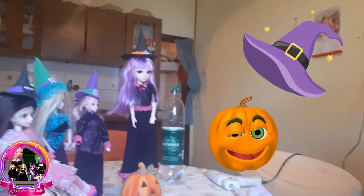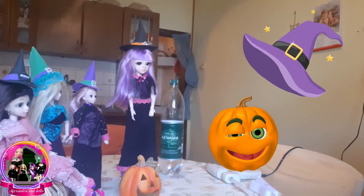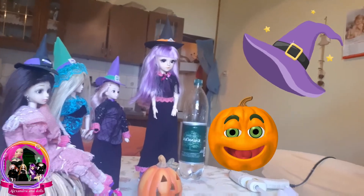Last time we made a beautiful witch dress for a Halloween party. Now I will make one for Megan — she stays alone without a dress for Halloween. So in this video I will make a witch dress for her. Let's start!